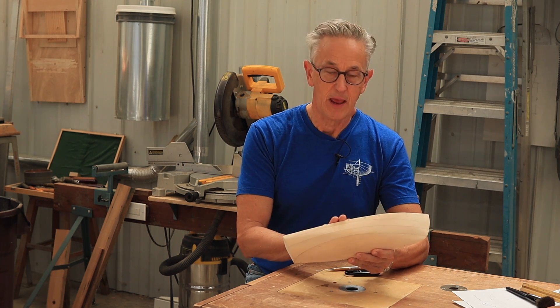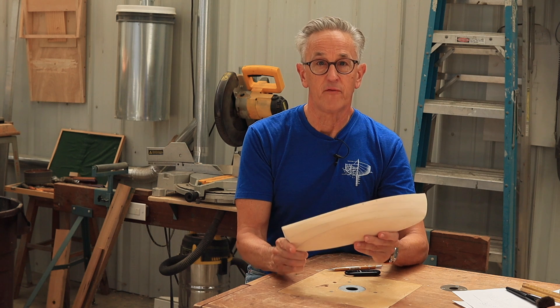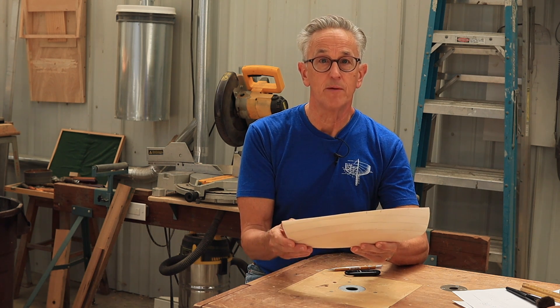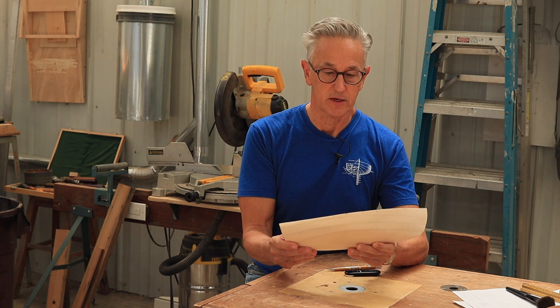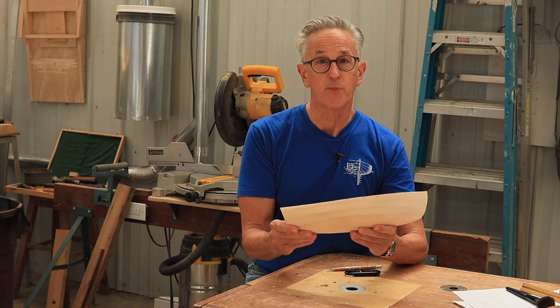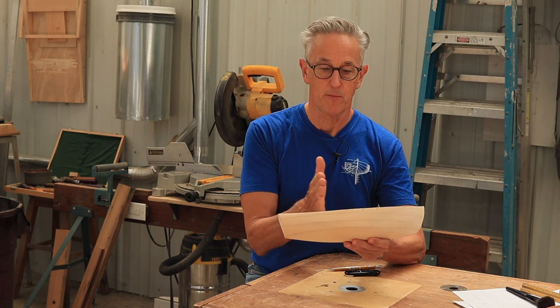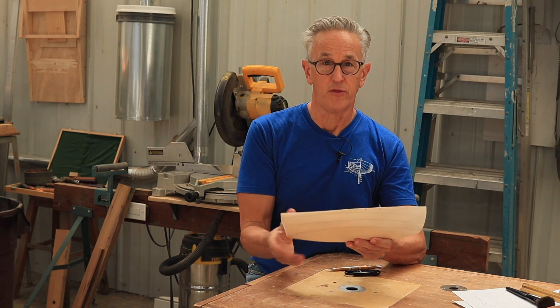I have in my hands here my final iteration of Victoria's half-haul model. I carved probably three models before I got to the one that I really liked. Now that I've got this part done, the next step is to determine where the station marks need to be on the boat.